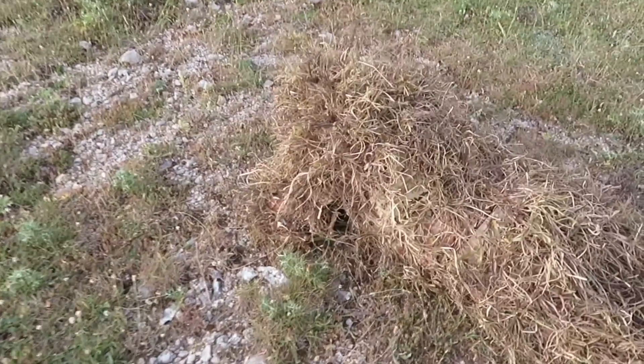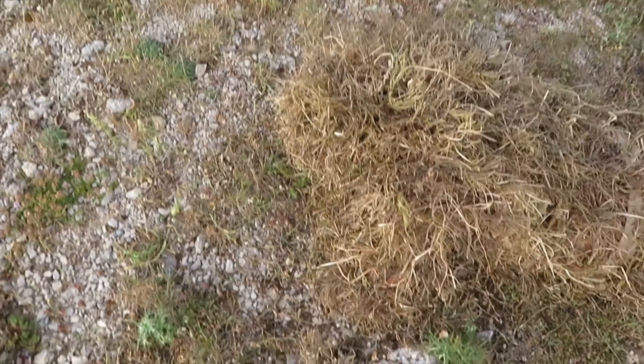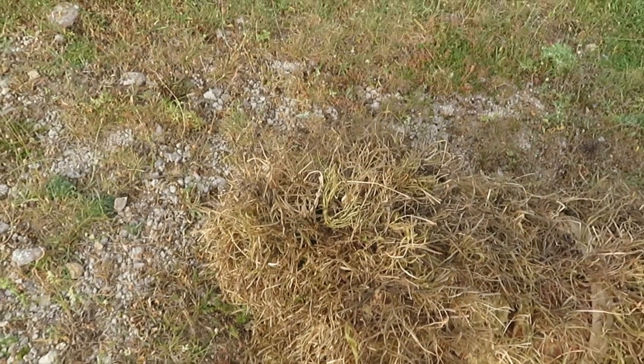The Rimator Ghillie suit offers excellent optic camouflage performing effectively across multiple climates and biomes, since the whole system allows the application of vegetation and additional 3D camouflage material.